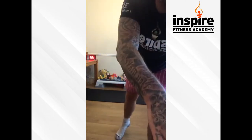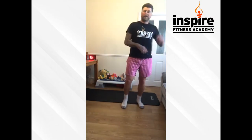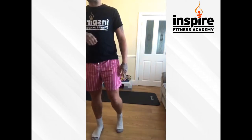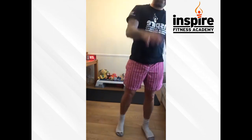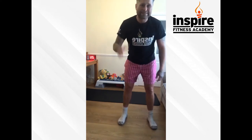Hope you're enjoying it — if you are, like it, share it, let other people know about it. Instagram — I'm live on Saturday at half past ten, Sundays at six, Mondays at six. But also we've got other classes going on the Facebook page. Look up Inspire Fitness Academy — there's classes all day, every day on there guys.